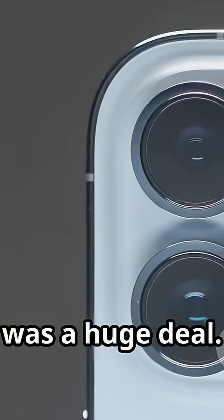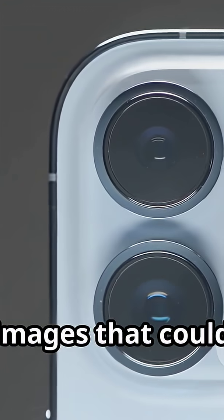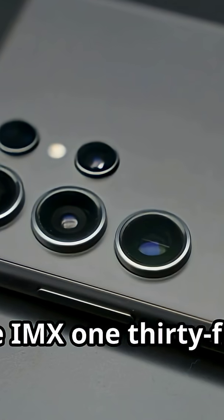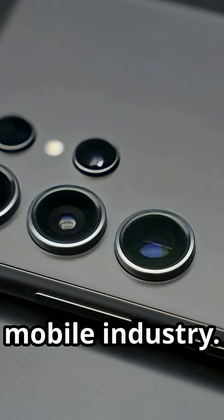This breakthrough was a huge deal. Suddenly, smartphones had a path to capturing images that could rival dedicated point-and-shoot cameras. The IMX-135 and the sensors that followed it quickly became the gold standard in the mobile industry.